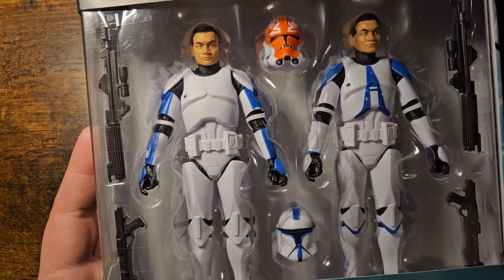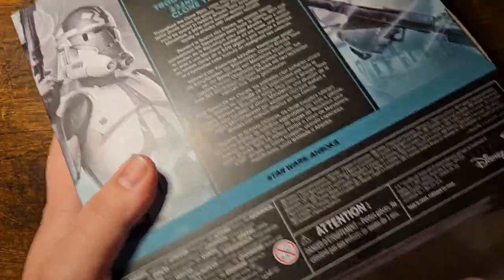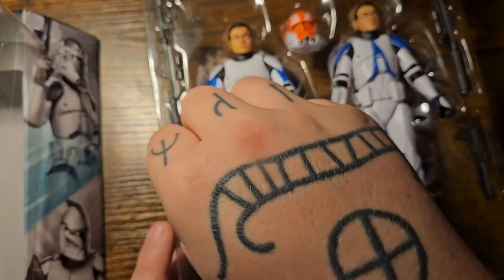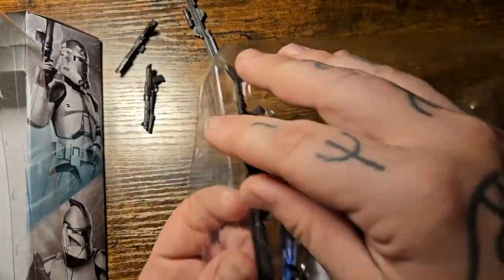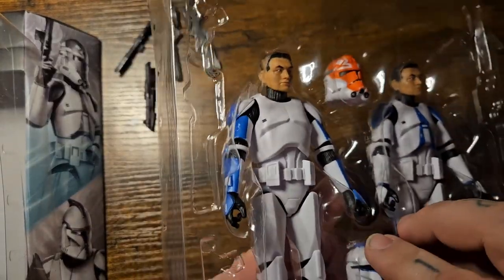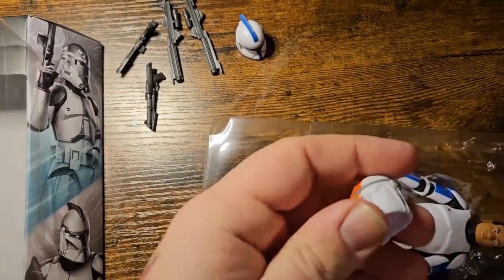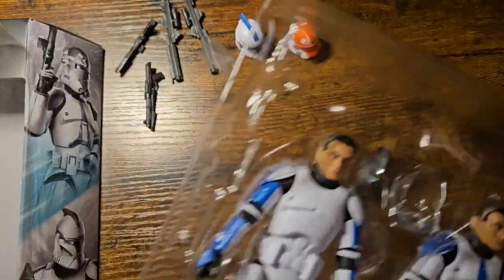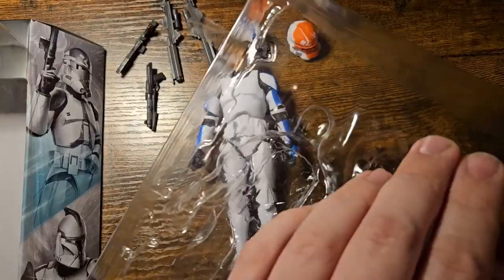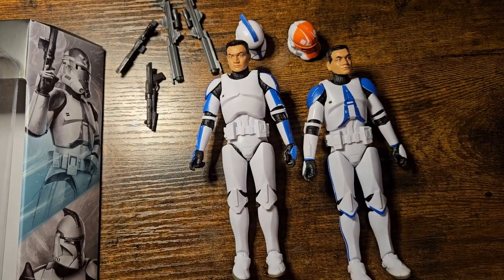Absolutely amazing looking, both of these guys. Let's go ahead and free them of the little Carbonite prison. Getting these helmets out first — there we go — and now the Troopers themselves. And the 501st Trooper.